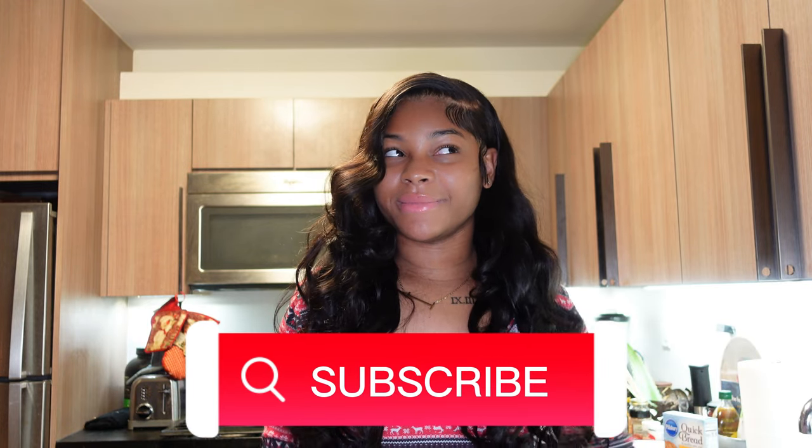Make sure you like, comment, subscribe, hit the notification bell to see whenever we post a new video. And if you didn't watch my other Vlogmas days, make sure you watch those first before you come here. I want you to watch those before, and then you come here.